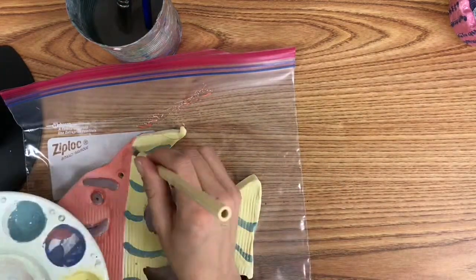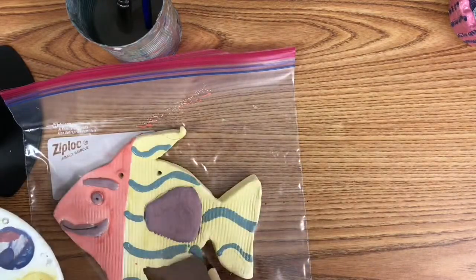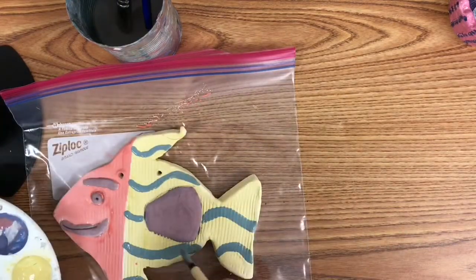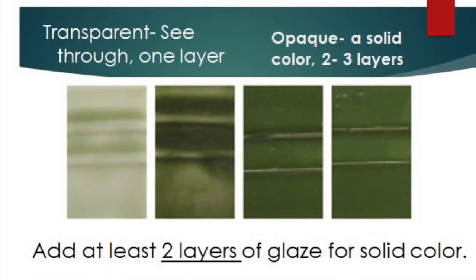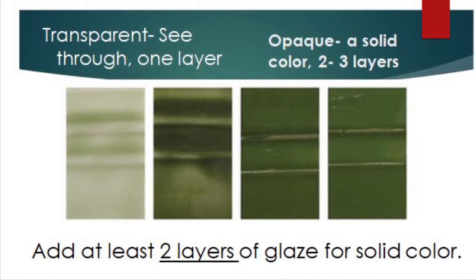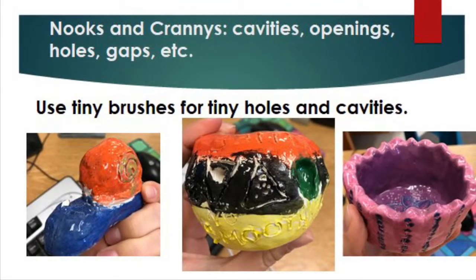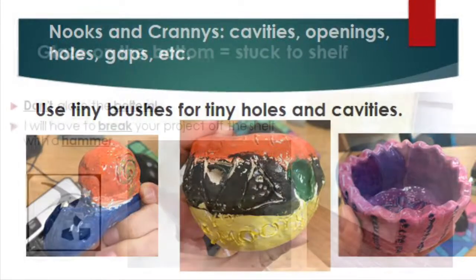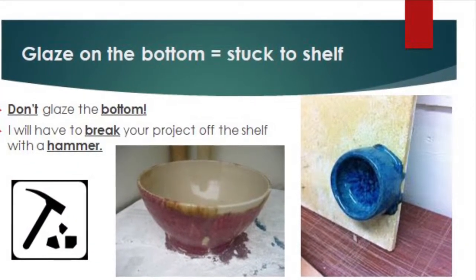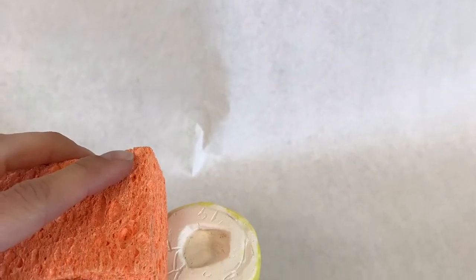So, what do you need to know when you glaze? Use large brushes for large areas, small brushes for small areas. Add at least two to three coats of paint for a solid color on your project. Use tiny brushes to get into nooks and crannies, and if any glaze gets on the bottom of your project, use a sponge to remove it — I won't fire any pieces with glaze on the bottom.